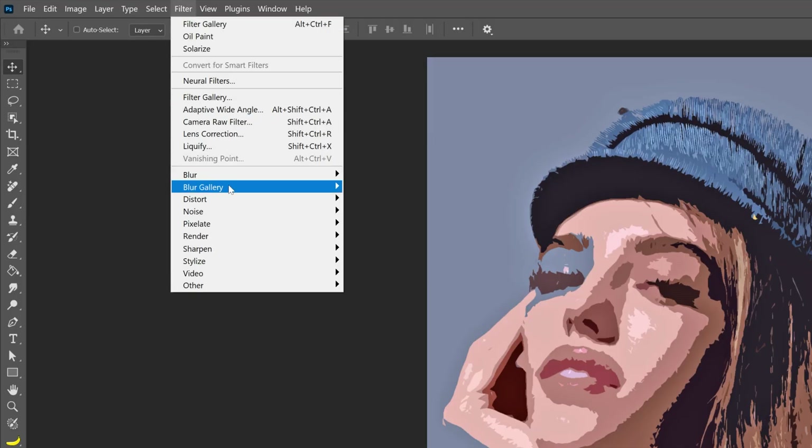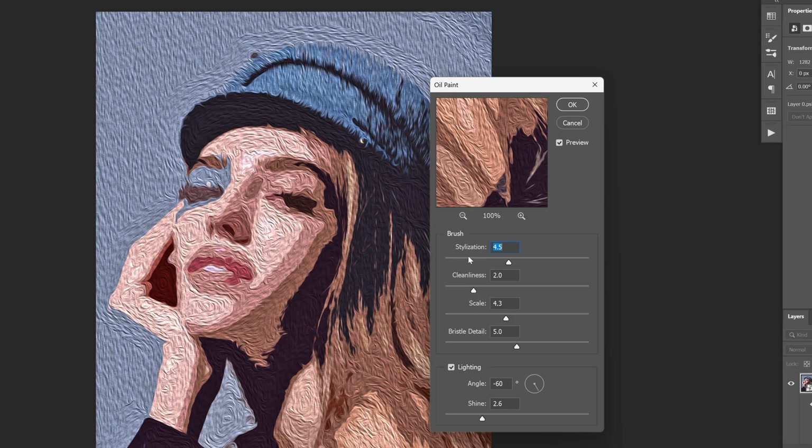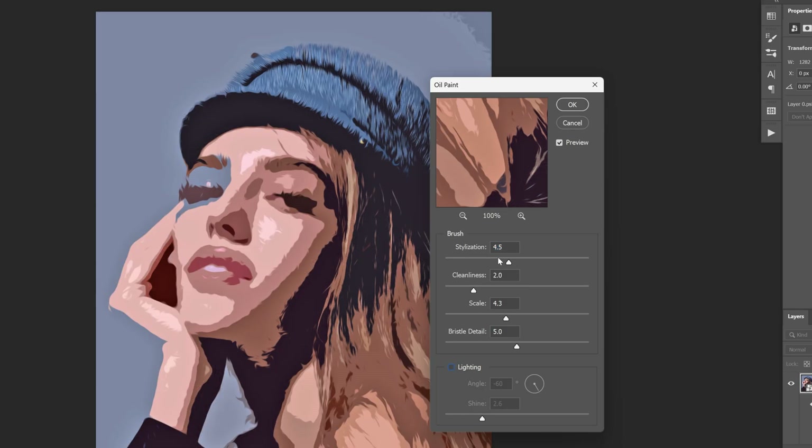Let's go back to the filter, go to Stylize, and select Oil Paint. First we're going to need to uncheck the lighting, then go to brush stylization and increase it all the way to 100. Now let's go to the cleanliness, increase it all the way up, decrease the scale all the way down, and click OK.